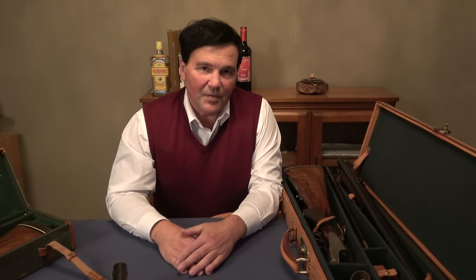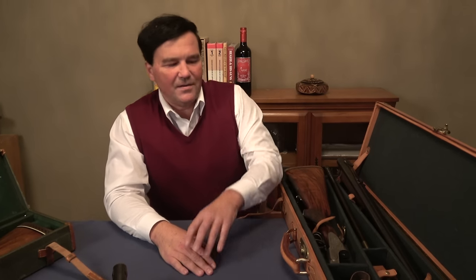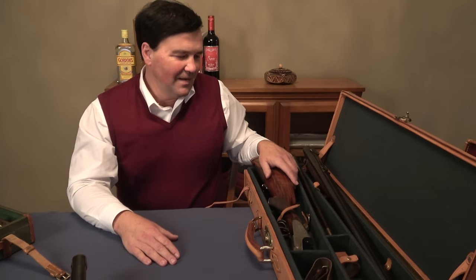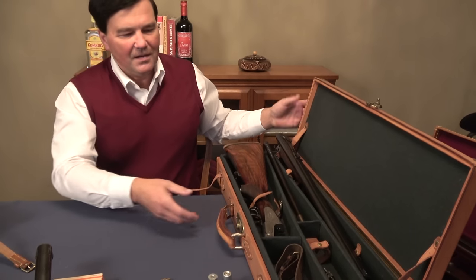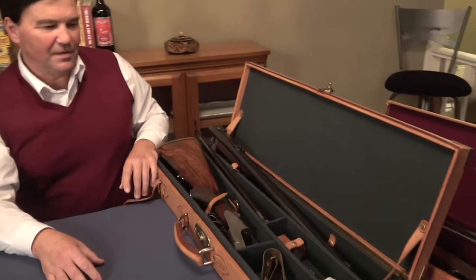What I'm about to tell you about drillings may or may not be surprising to some of you, but this particular firearm was made either in 1910, 1912, or 1916. I haven't been able to determine exactly when — maybe one of you will have a better idea. In any event, you can have a look at how this firearm was sold.